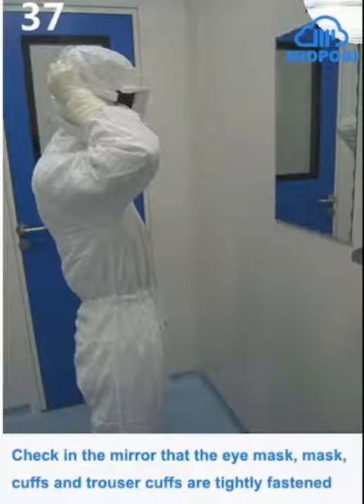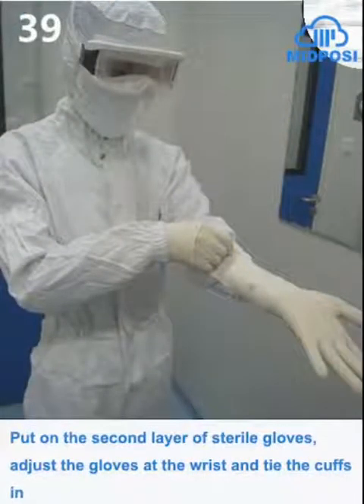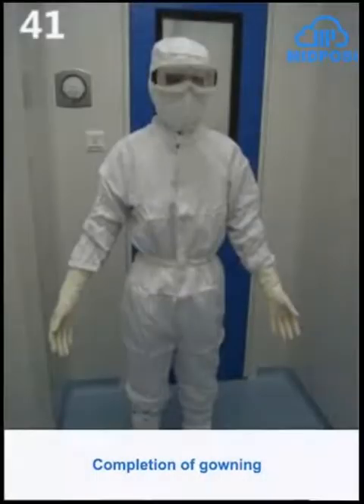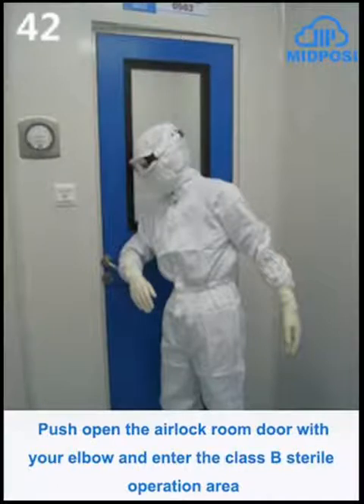Check in the mirror that the eye mask, mask, cuffs, and trouser cuffs are tightly fastened. Press the spray bottle containing the disinfectant and spray the whole body in order from top to bottom. Put on the second layer of sterile gloves, adjust the gloves at the wrist and tie the cuffs in. Press the spray bottle containing disinfectant to spray the hands to disinfect. Completion of gowning. Push open the airlock room door with your elbow and enter the Class B sterile operation area.